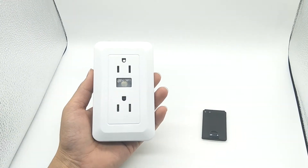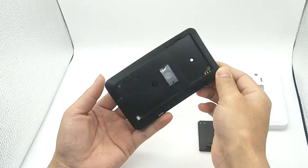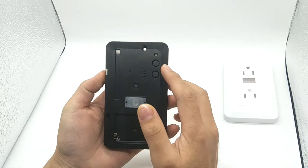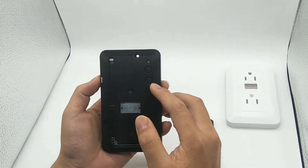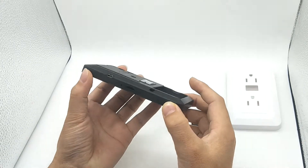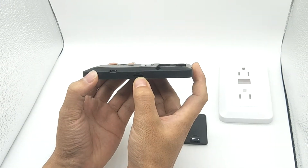Now let's look at it. Press to remove the front case. Here is the LED light, here is the decode key, here is the power key, here is the camera lens, here is the PIR sensor, here is the USB port, here is the LED light, and here is the SD card slot.